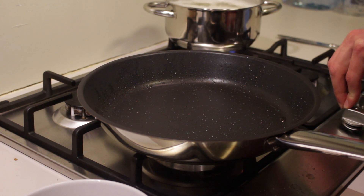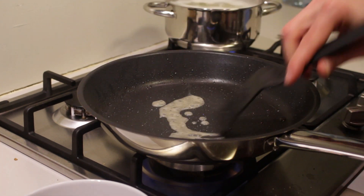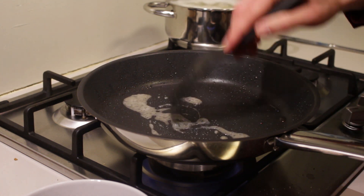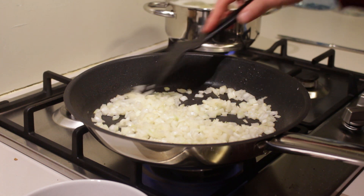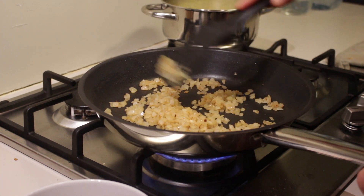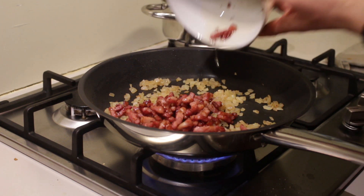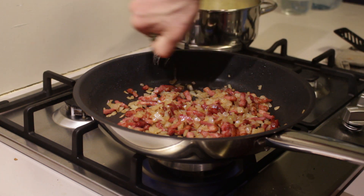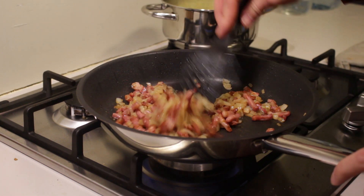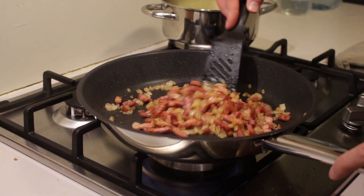Put the pan back on the fire and add in the bacon fat — watch out, it can be quite vicious. Then add the onion and fry it until it starts looking glazy. Once the onions are almost done, add the bacon back in the pan and give it a nice stir. Now add a little splash of wine and let it cook for about a minute so that the alcohol evaporates a bit. Keep stirring throughout the process.